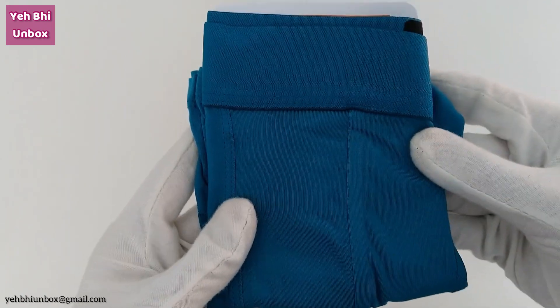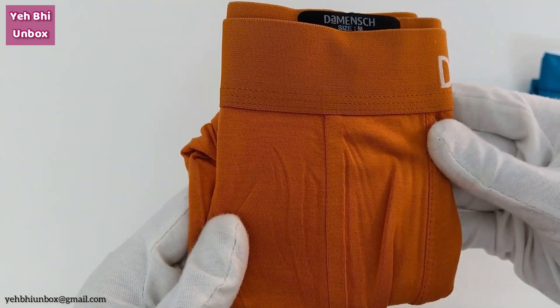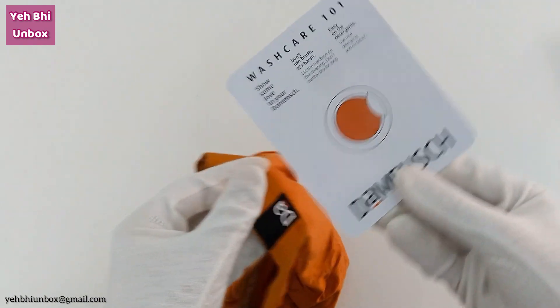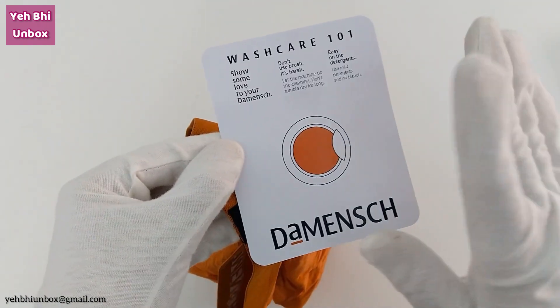This one is Bold Ocean Depths and this one is Bold Gold Flames. There is a 100% guarantee — it's on us if you don't love it, meaning they have a return policy also. For that you need to go through the website and see everything properly for the return policy.